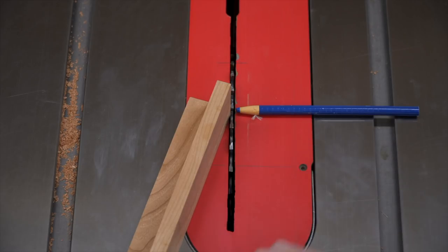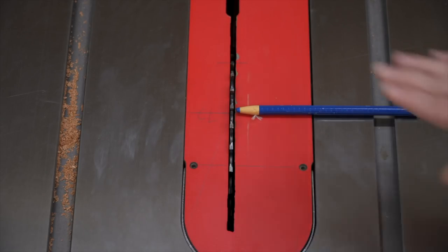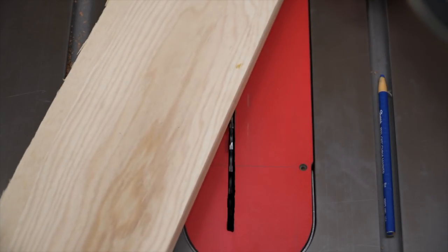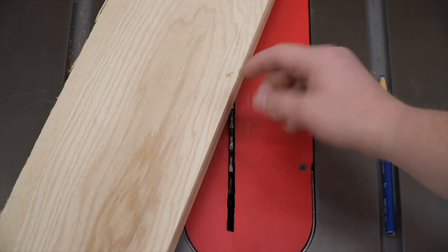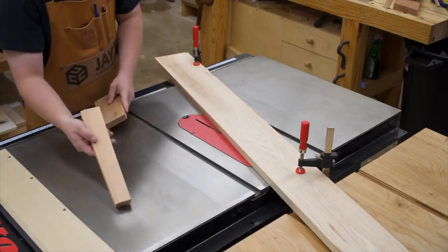We've now created a triangle between the fence and the blade — that's the angle we're going to cut at. We use those lines to position our fence, which can be any board, but make sure it has a nice clean edge on the blade side to reference off of. We clamp it down to the table, then raise the blade incrementally one-eighth of an inch at a time after each pass until we reach our half-inch rise.